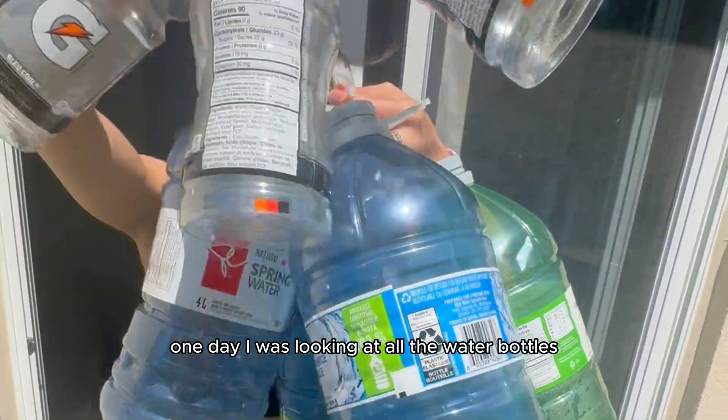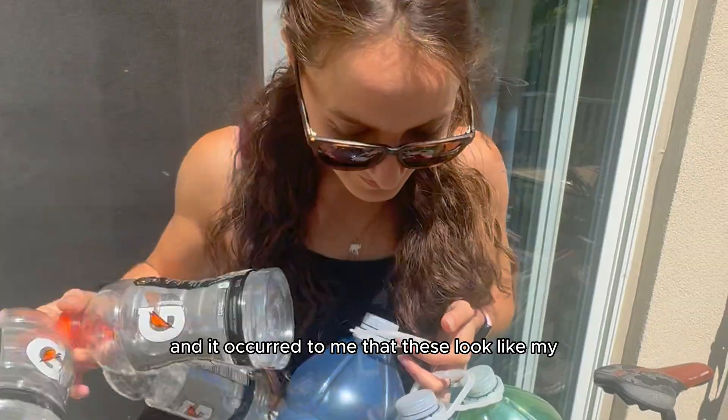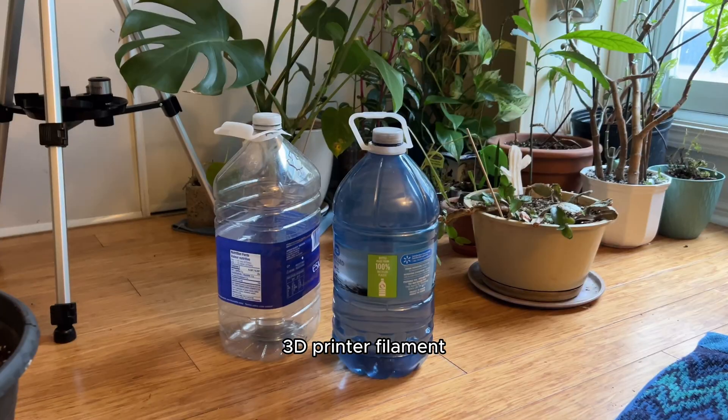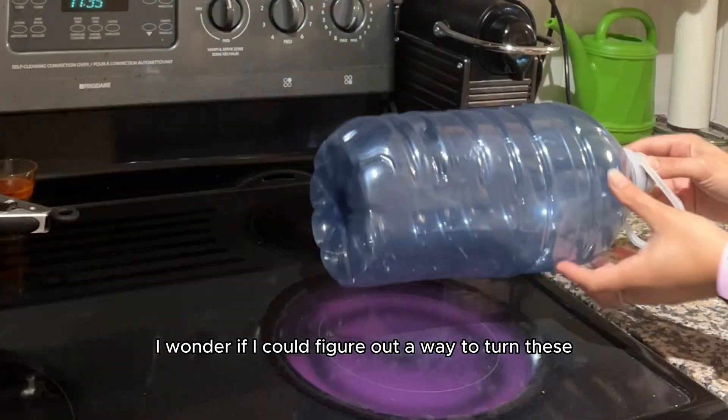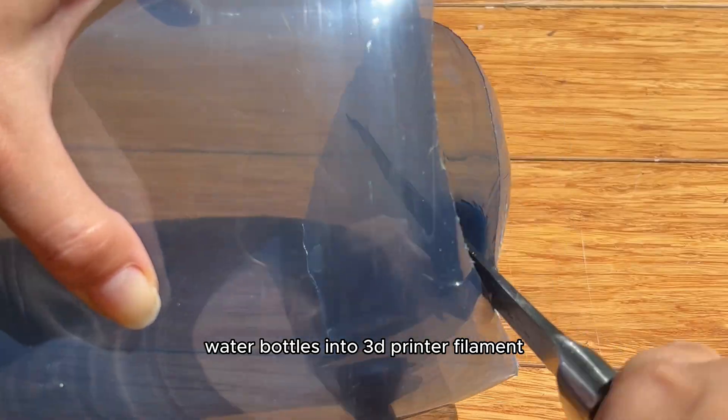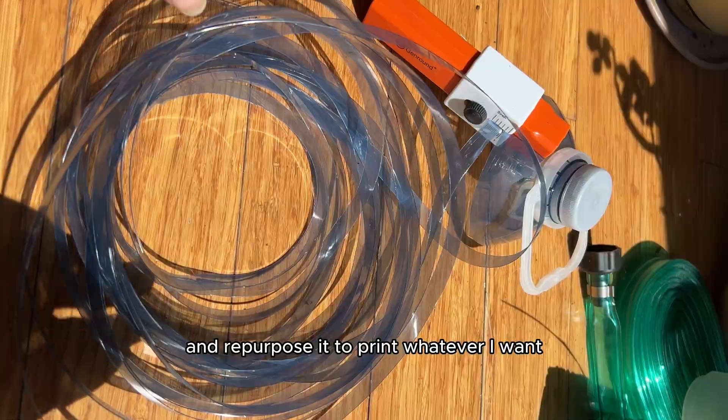One day I was looking at all the water bottles I was about to recycle and it occurred to me that these look like my 3D printer filament. I thought to myself, I wonder if I could figure out a way to turn these water bottles into 3D printer filament and repurpose it to print whatever I want.